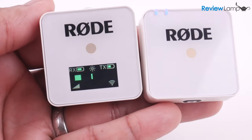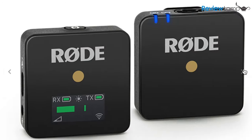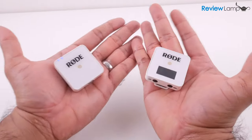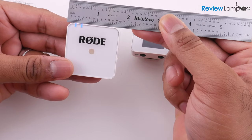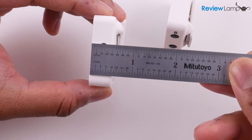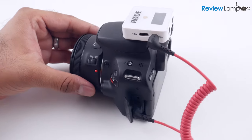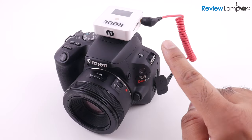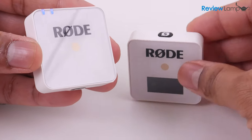The unit I'm testing today is the white version, which Rode sent me for the purposes of this review. The Wireless Go is also available in black. The first and most apparent feature is how compact the system is. Both the receiver and transmitter are little squares measuring a little less than 2 inches by 2 inches, and both units are much slimmer than other lavalier systems, measuring in at a little under three-quarters of an inch thick. This compactness is extremely important since these systems are designed for field use where you don't want to carry a lot of weight and bulk. The build quality is also pretty good, and the design, especially in white, is reminiscent of Apple products.